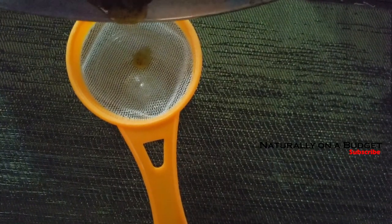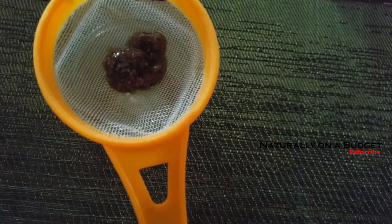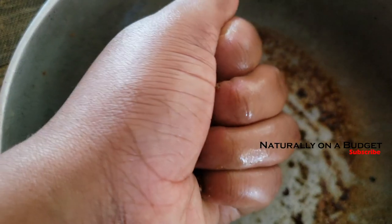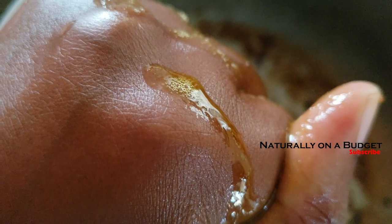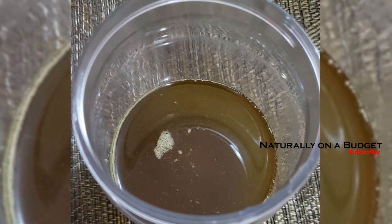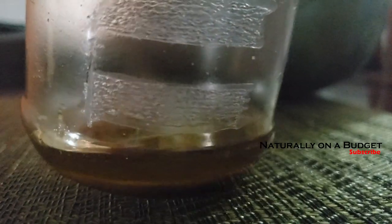I didn't get around to straining the neem oil until a couple of mornings later — it was about five o'clock in the morning — and by then most of the oil had seeped back into the custard. Here you can see from my hands the amount of oil I'm squeezing out. I'm also showing the comparison in the amount of oil obtained from the cold process versus the boiling process.